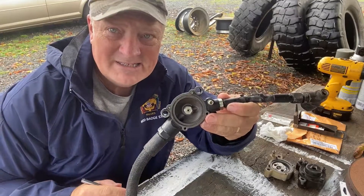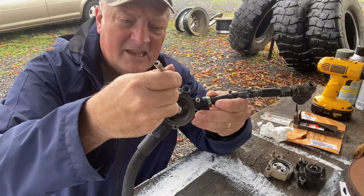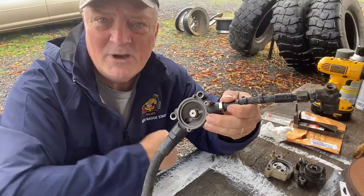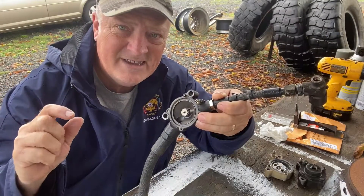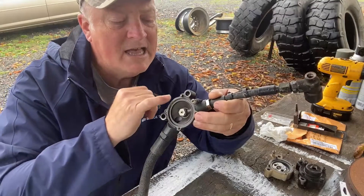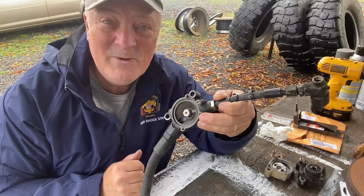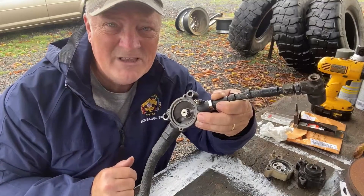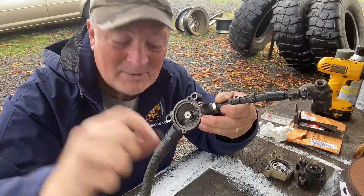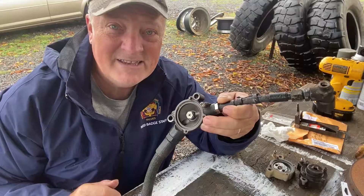It's called electrolysis. When you have dissimilar metals — the housing is aluminum and the screws are steel — you have electrolysis. A little bit of current is actually developed between dissimilar metals, and over time it will corrode that bolt right into place. Corrosion not only weakens the bolt, but it also really holds that bolt in tight. That's why these tiny little things end up snapping when they come off. When I put mine back together, they're going to have some anti-seize on there to help prevent electrolysis.